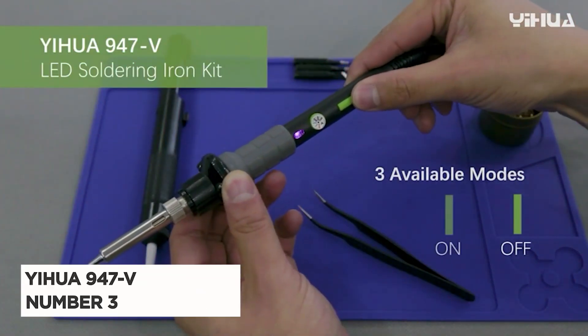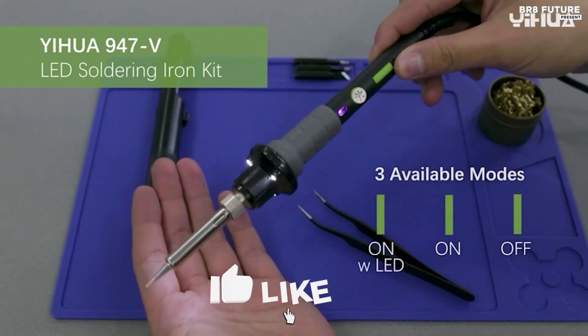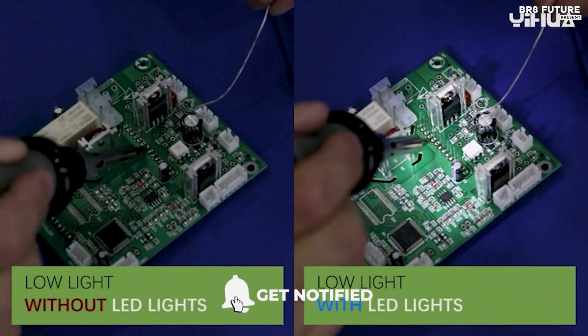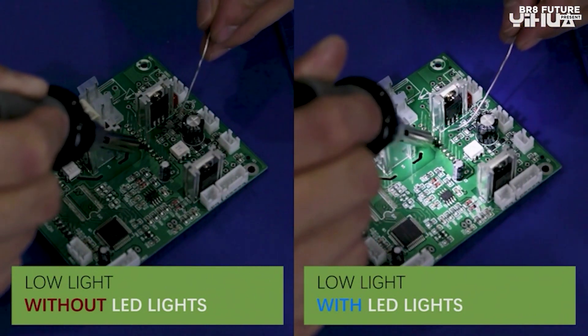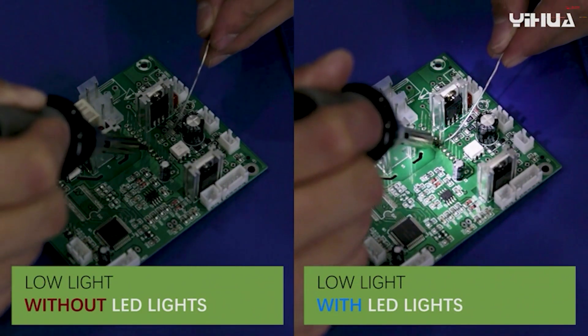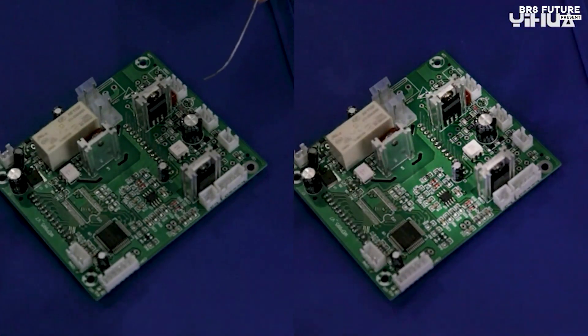Discover the Yuhua 947V Soldering Iron Kit, your ultimate soldering solution. Ranked number 3, this remarkable kit stands out with its LED lights, which are truly a game-changer. Equipped with three durable LED lights and an operation indicator light, this 947V soldering iron ensures you never miss any crucial details. Stay informed about the iron's working status with ease.